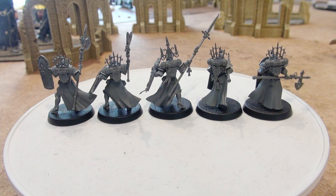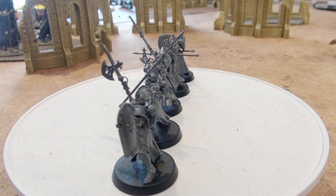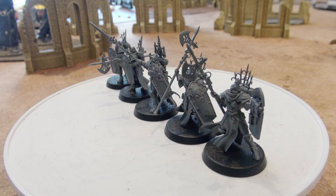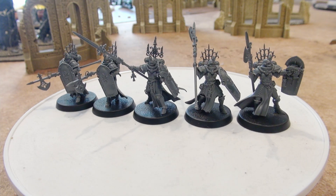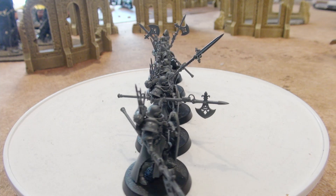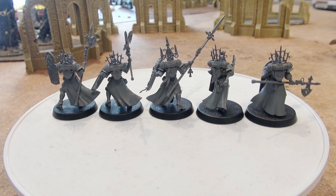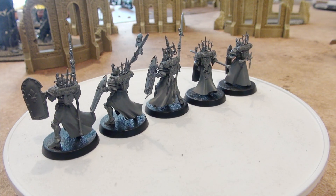The first models we want to look at are the Celestian Sacrosancts. They are all equipped with bolt pistols and one of two options: either the Hallowed Mace, or as I equipped them, the Anointed Halberd — except the Sister Superior in the middle, who has the Spear of the Faithful, which is the same as the Halberd in statistics except its damage is two instead of one.